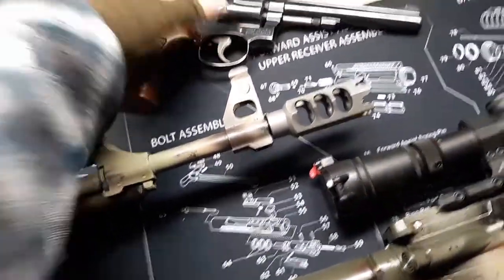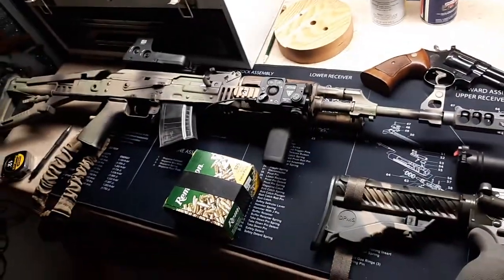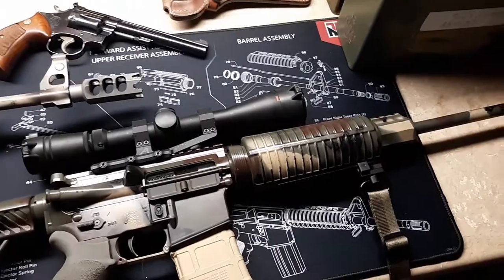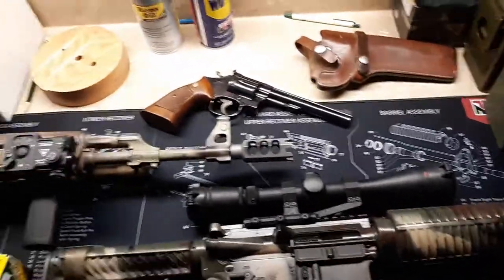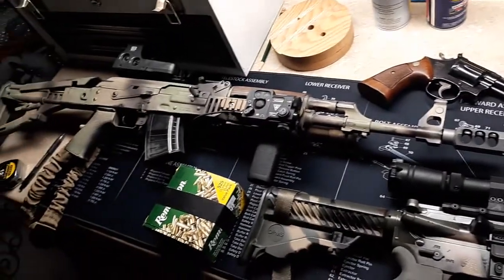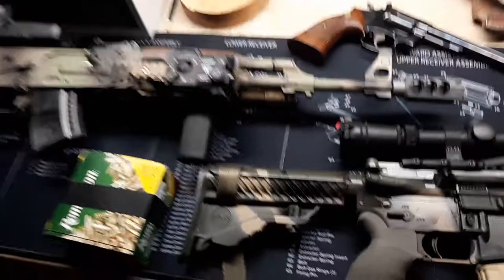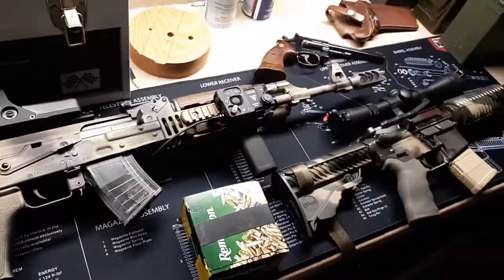But all in all, at the end of the day, all of them performed very well — my M70 ZPAP and my DPMS Oracle AR-15. It's just been a while since I'd gone out shooting, especially since I'd shot my AR and my revolver. Everything's good to go; they're both shooting really well when I'm on my game.